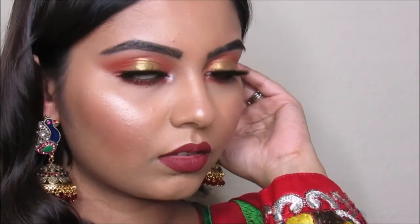And this is the finished look! Thank you so much for watching. Please subscribe to my channel and don't forget to follow me on my social media. Bye guys!